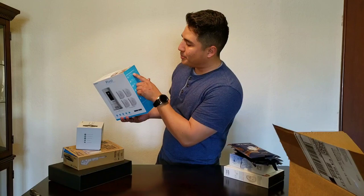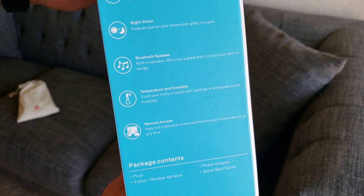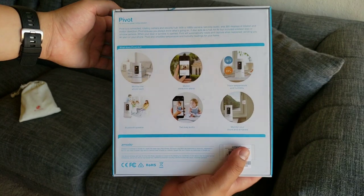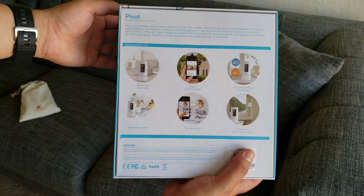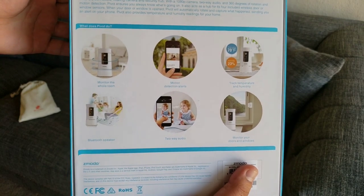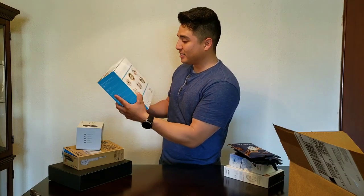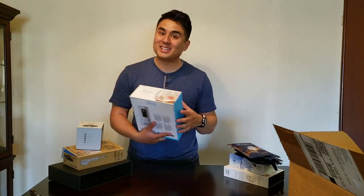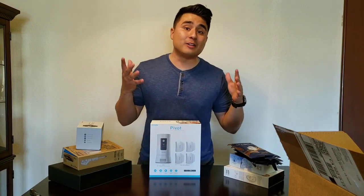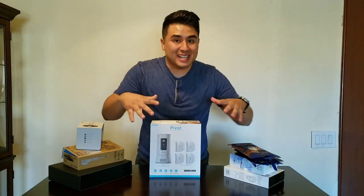On the side of the box it says 'Get the whole picture with Pivot' — 1080p HD camera, so that's not bad, definitely better than 720p. It's also got night vision so you can keep an eye on your home even when it's dark, a Bluetooth speaker, temperature and humidity readings, and remote access from your smartphone or tablet. I cannot wait to try this out — I'll also show you guys how to set it up in the full review.